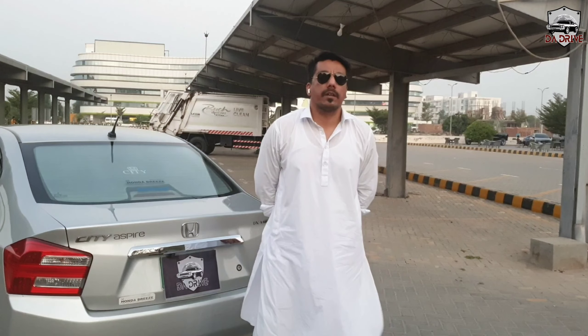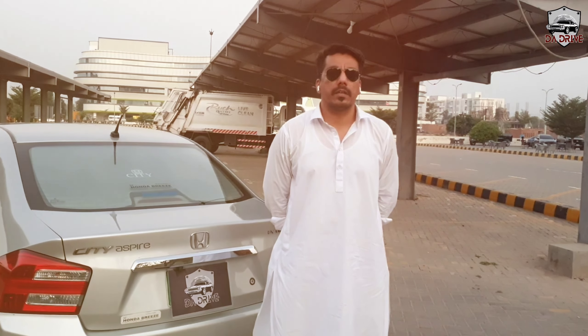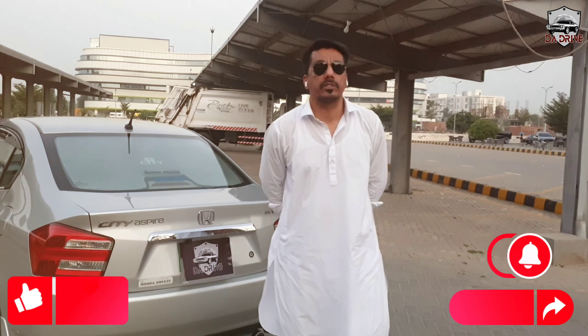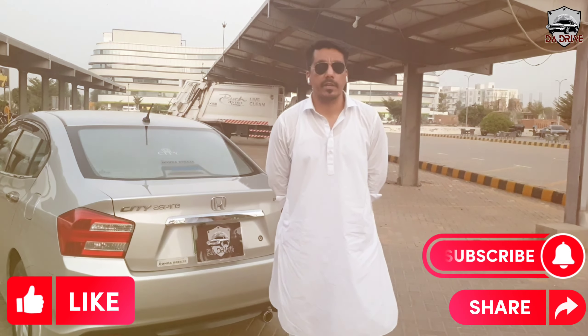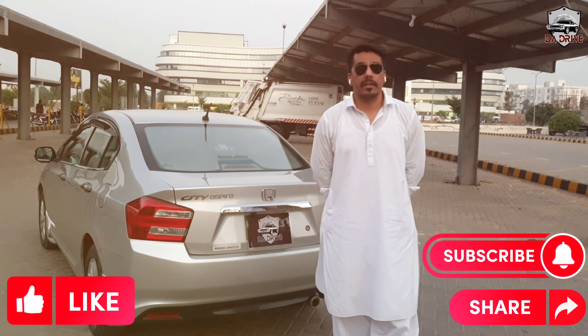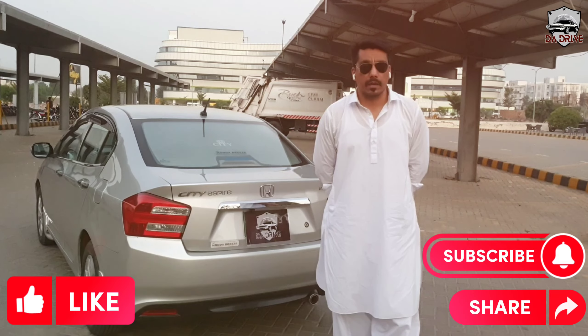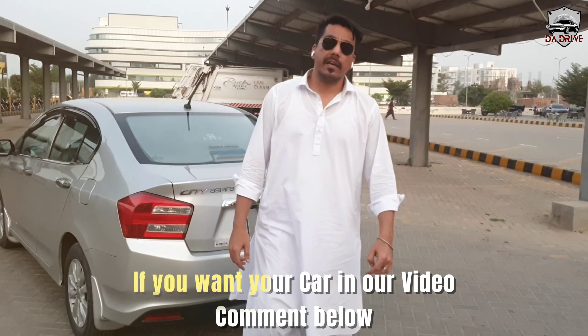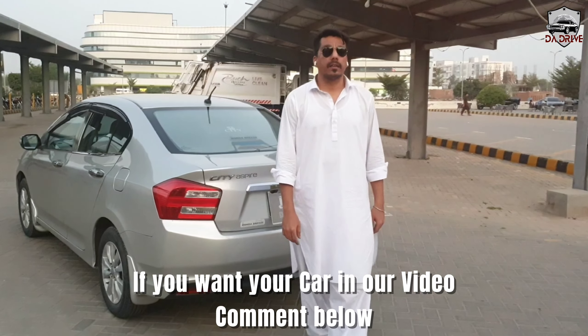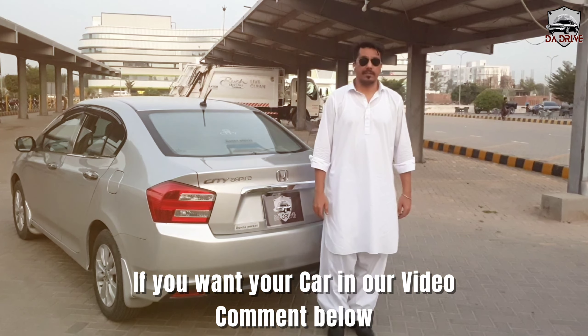Okay boys, this was the review of the 2016 Honda City 1.3 Aspire manual. I hope you enjoyed this video. Please like this video and comment in the comment box, and click the bell icon for the next video. We will see you again with a new car and a new video. Thank you so much. Allah Hafiz.